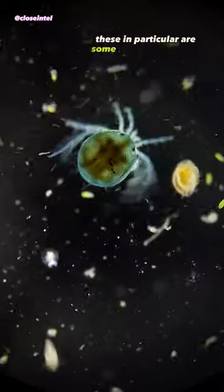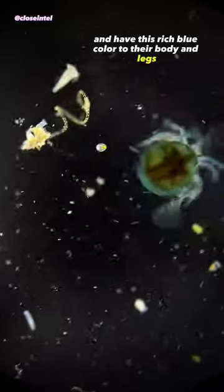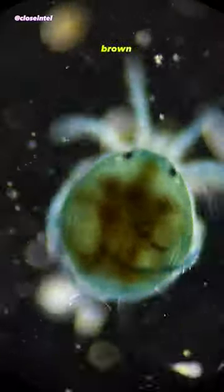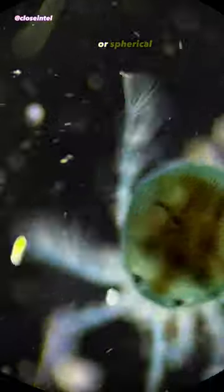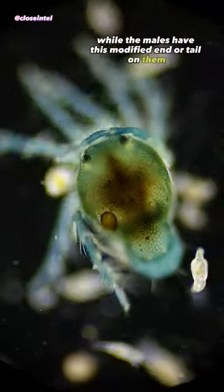These in particular are some kind of Arinurus species and have this rich blue color to their body and legs, but they can also take on a reddish brown or grey color. The females usually have a more rounded or spherical shape to their body, while the males have this modified end or tail on them.